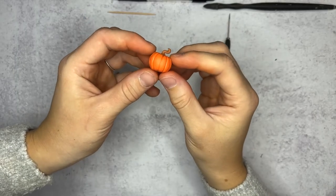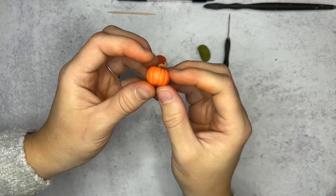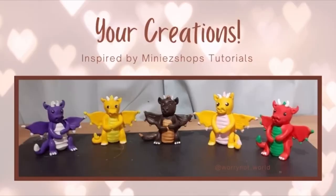Those are the most common techniques I use on my pumpkins. I hope you guys had fun and I hope you make lots of little pumpkins. Feel free to share some photos with me because I love seeing them, and I might share them at the end of the next video. Have a great day, thanks for watching.